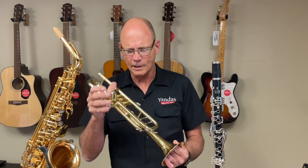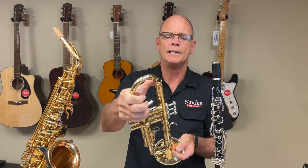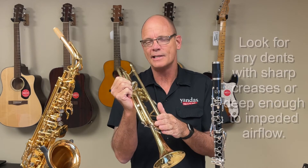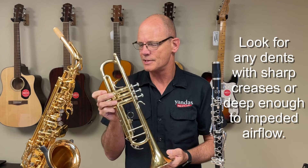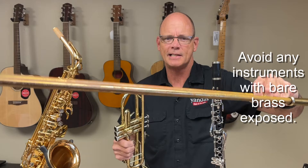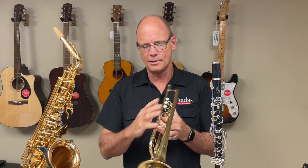On the trumpet and baritone you want to take a look at the general condition of the horn and look for any major dents. We've got a few dents around the bell here. What you're really looking for is on the smaller tubes — what's called the lead pipe and the tuning slides. You want to look for any major dents that might impede the airflow. Minor dents on something like the second valve slide are not a big deal, but anything that impedes the airflow is going to affect the playing of the instrument. You also want to inspect the finish and look out for any bare brass. Bare brass will look kind of rust-colored or sometimes green, and that can discolor your hands, cause skin irritation, and frankly it actually kind of stinks.